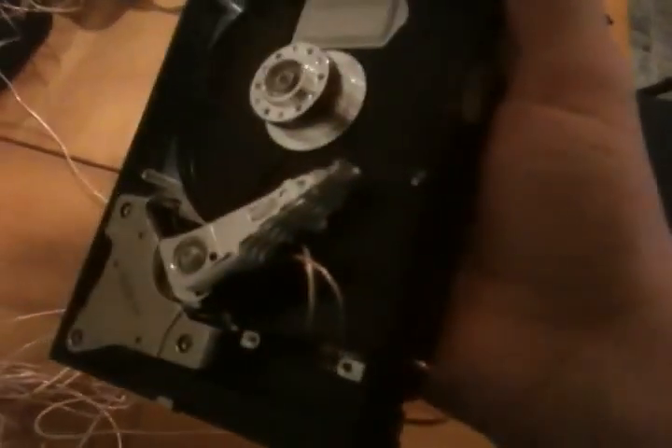And here it is — a hard drive speaker. I decided to remove the platters, because that would create a lot of unwanted noise, and would allow for better sound. I couldn't remove the motor, because the screws are incredibly tiny, but the motor doesn't seem to affect the sound.